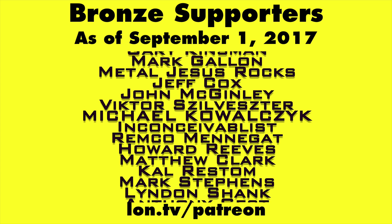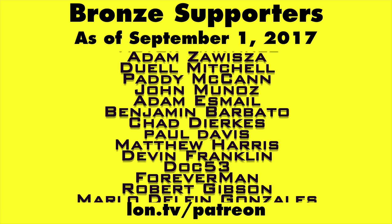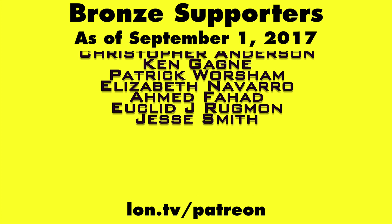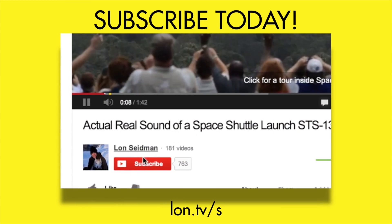Head over to lon.tv/Patreon to learn more. And don't forget to subscribe — visit lon.tv/s.